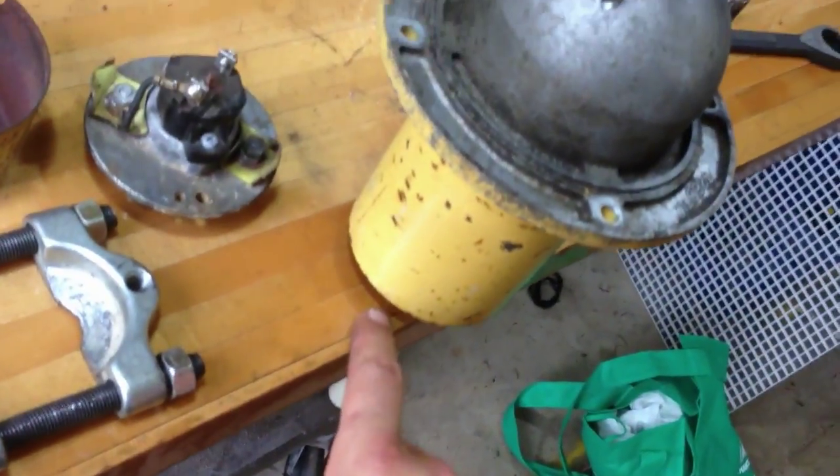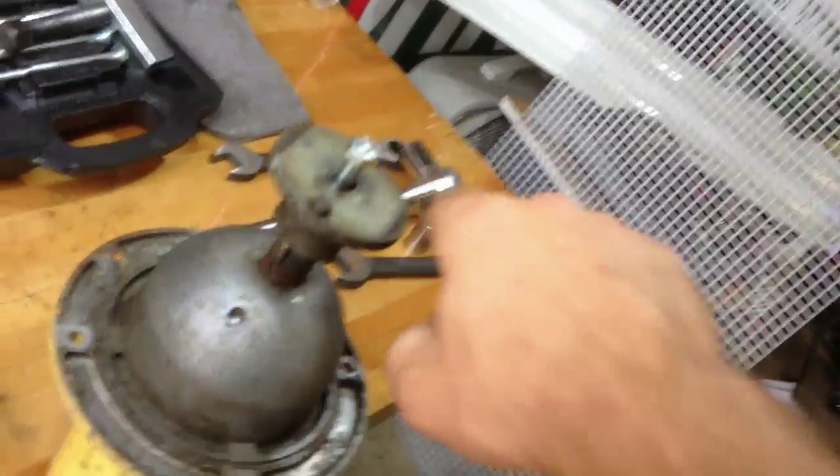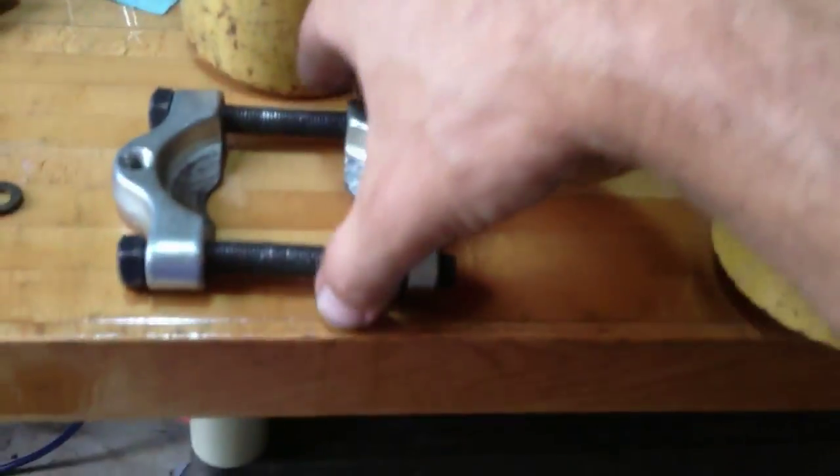The bearing on this end looked good, but I think the trouble was up in this end. This little hub holds the blade on, and I couldn't get that off. So I talked to a couple of guys, and they said use a bearing separator.